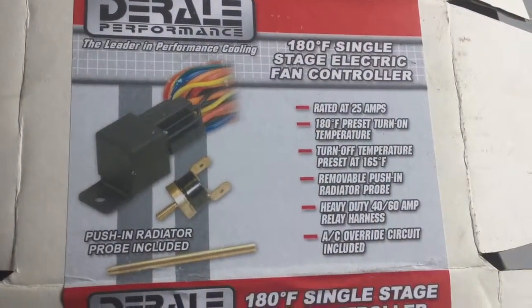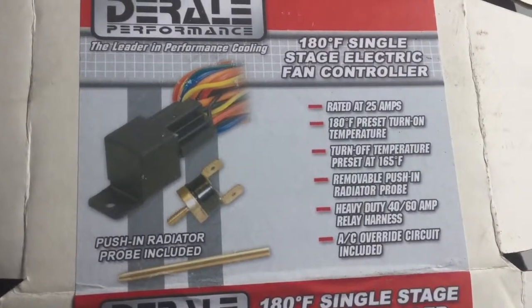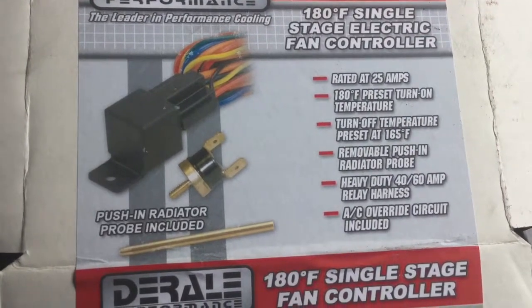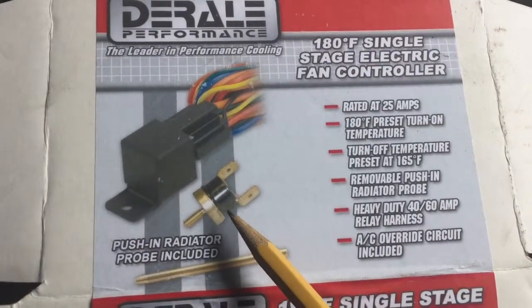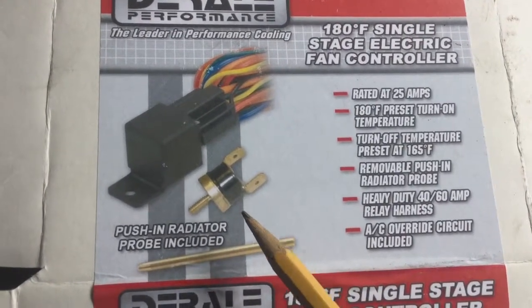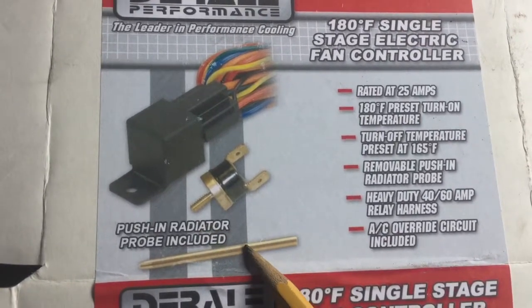Here's an elegant way to get around all that and still let the auxiliary fan come on a little bit sooner. Here's the kit I used to add an additional temperature switch into the circuit of the regular engine temp switch that exists on the engine. It has a temperature switch set to 180 degrees Fahrenheit that cuts out back at 160.